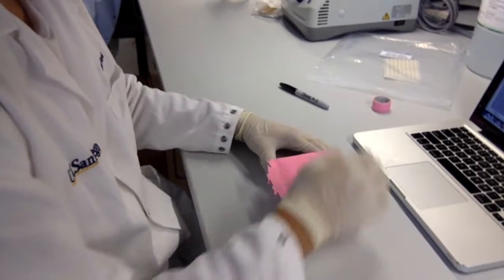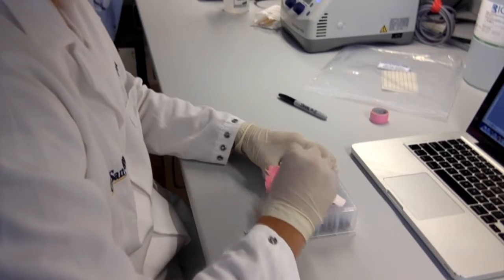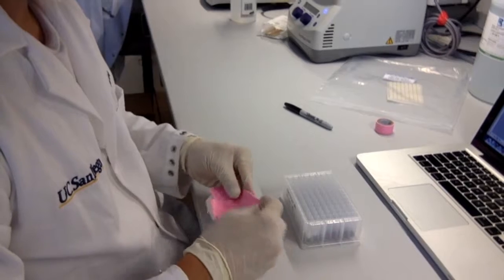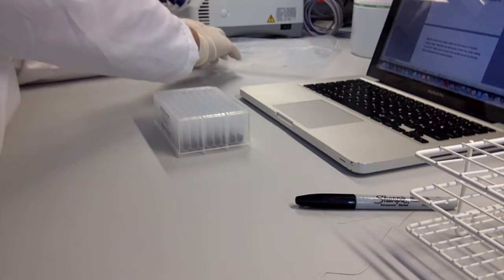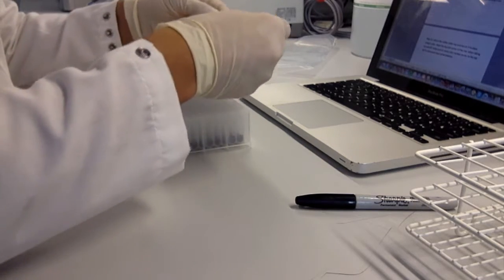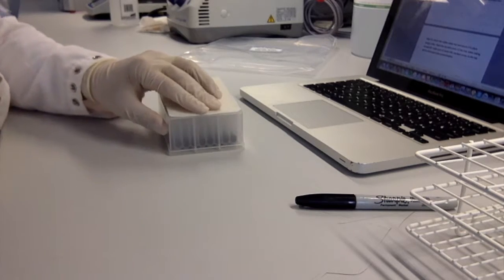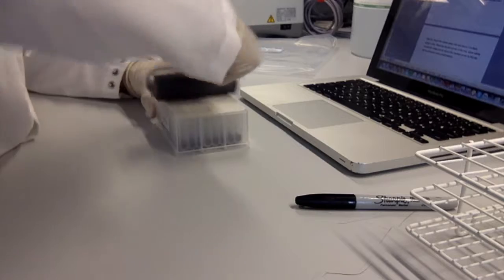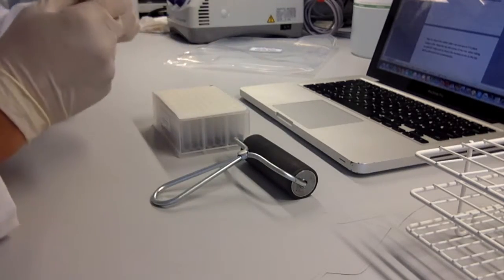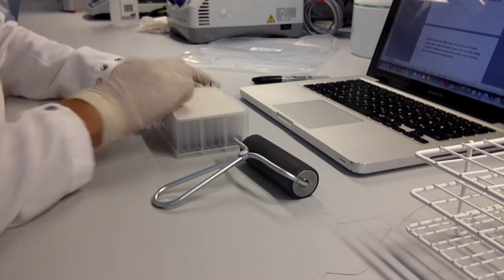Step 13: Once all wells are full, remove the tape. Do this step slowly as swabs may be stuck to the tape. Step 14: Return the rubber plate mat and secure it in place using a roller. Mark the top left corner of the mat. When taking the mat on and off, make sure to return this marked corner to the top left to eliminate cross-contamination.